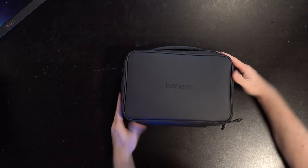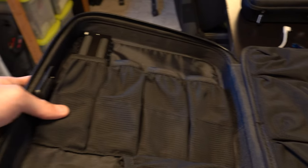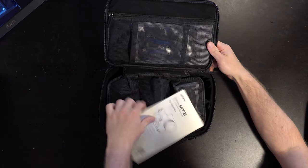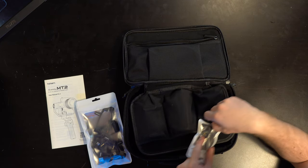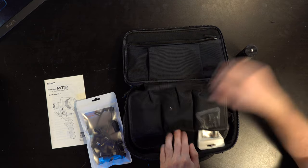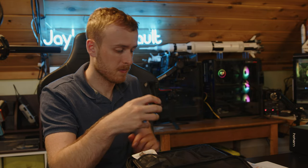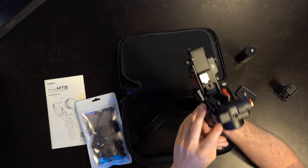The first thing you'll notice is you get something a lot more similar to what DJI sends with their kits compared to what we saw with the M6 gimbal, which just came with a little baggie with a cable and some instructions. With the MT2 you get instructions, a bunch of cables, additional adapters for GoPros, a bottle handle, tripod mounting plate, and also a mounting plate for a phone — which is great for an A/B comparison between the two devices.